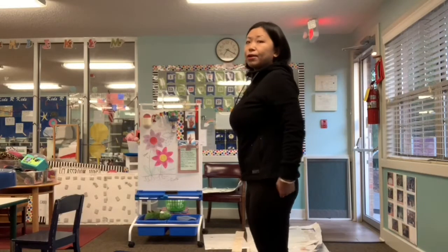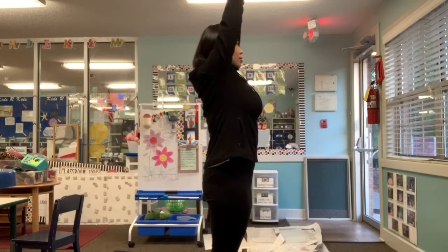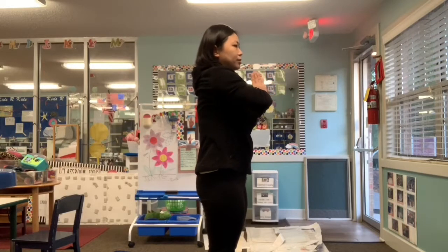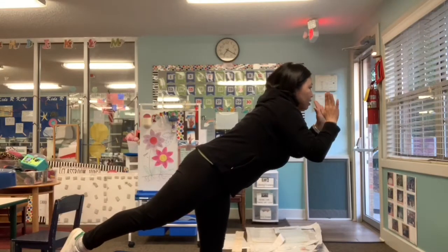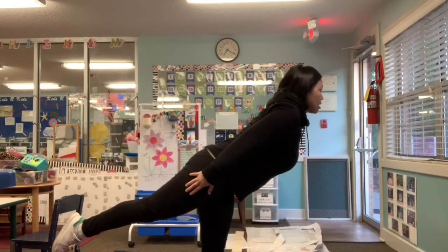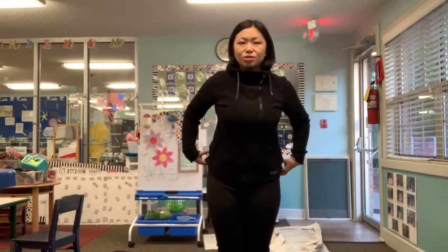Good job, friends! Now let's do the other side. Put your hands in the air, close your hands, put them in front of your heart, lift up the other leg, lower your body down, and put your hands by your body. Let's count to three — one, two, three. Good job!